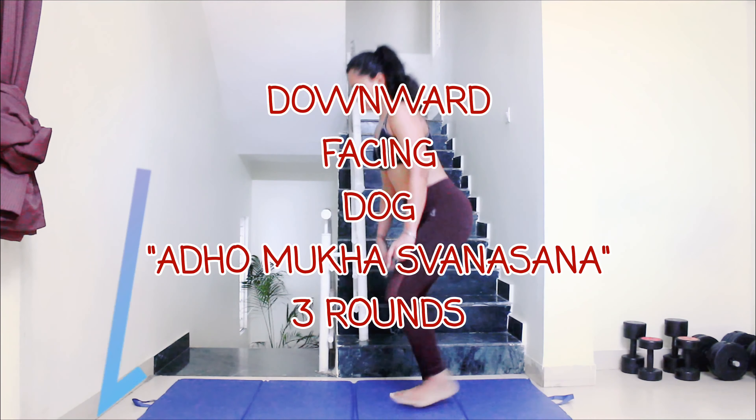The first one is Adho Mukha Svanasana, or the downward facing dog. Let's begin. Come into a tabletop position and from there get into an inverted V. Breathe and expand your stomach so that the internal organs get massaged.